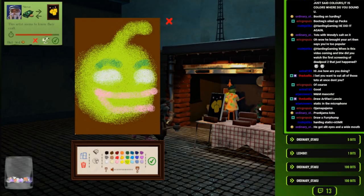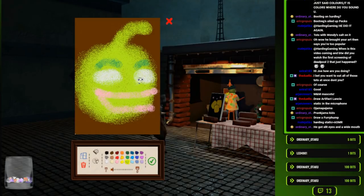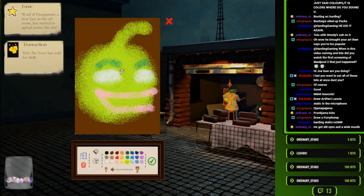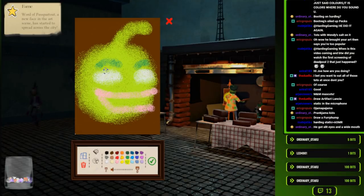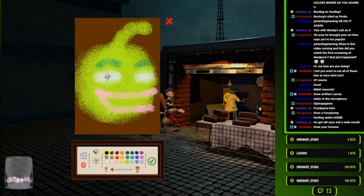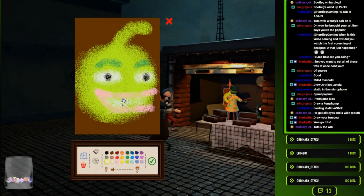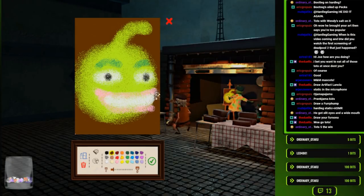'An artist seems to know their craft.' 300! Woo! Go, Tots! Tots are love! Tots are life! 'A new face in the art scene has started to spread across the city.' Go, Tots! I don't have a fursona - that's you you're thinking of, Dual Logs. This is the most pleasant picture of Ojama Lime ever.